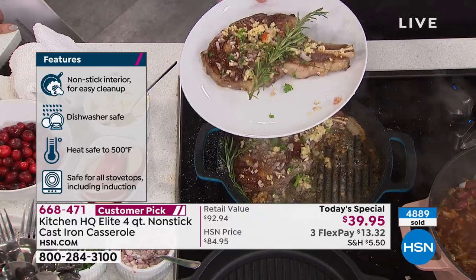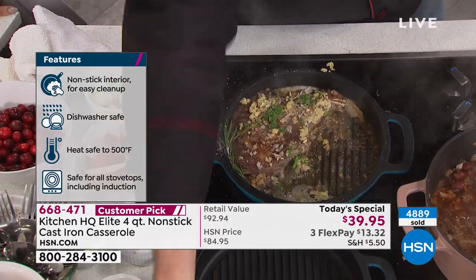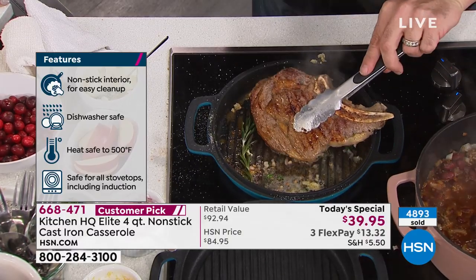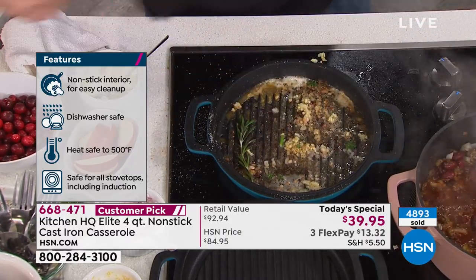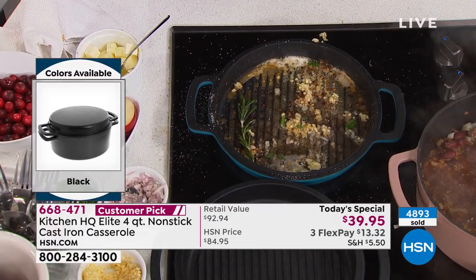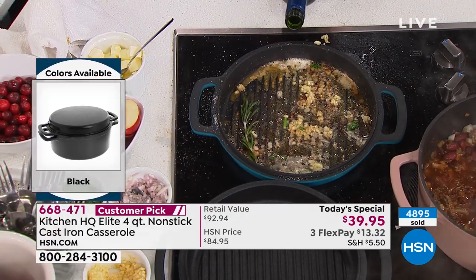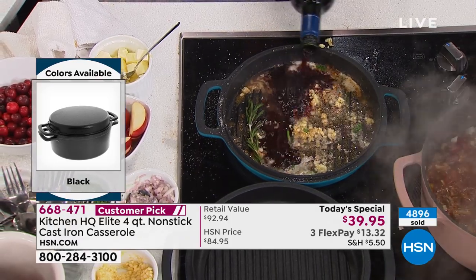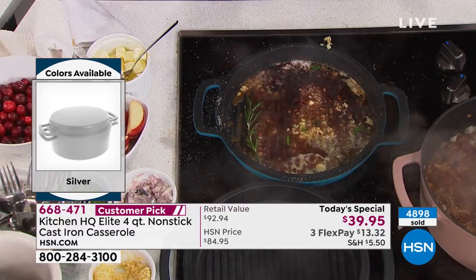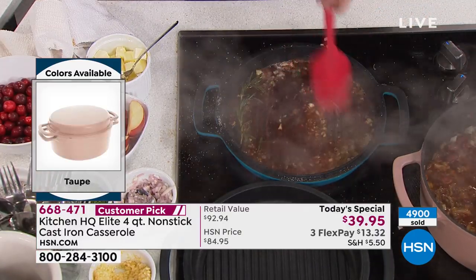You can get this home for $13 and change. It is way, way below the regular price. The regular price was $80. If any remain when we say our goodbyes at 4 o'clock today, that price goes up to $84.95. So grab it for $39.95 — and it's a great gift idea.